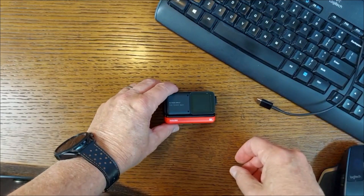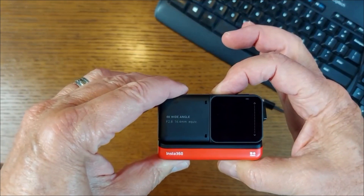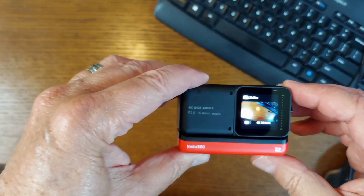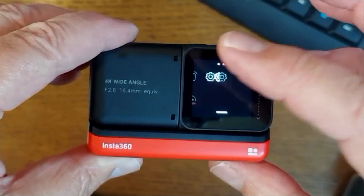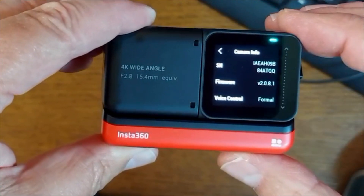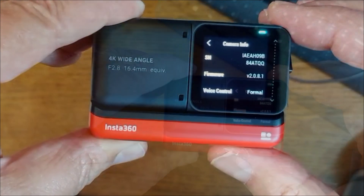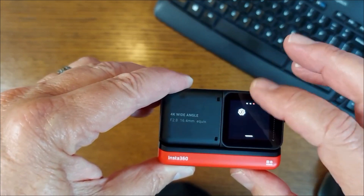The first thing we want to do is show you what version you currently have on this camera. We'll go in and take a look at camera info, and you can see we're at 2.0.8.1. So we are going to put on an earlier version now.